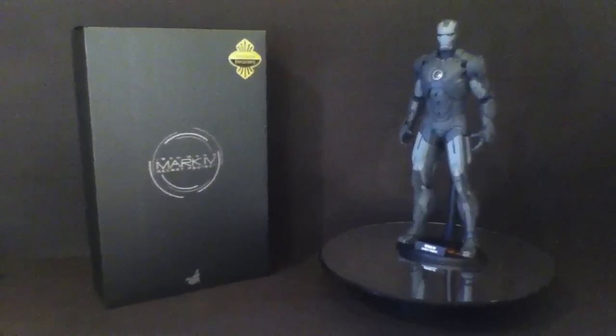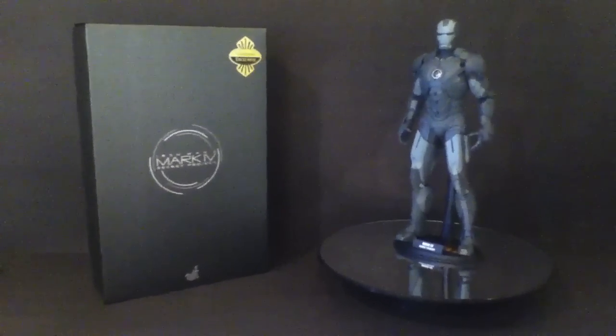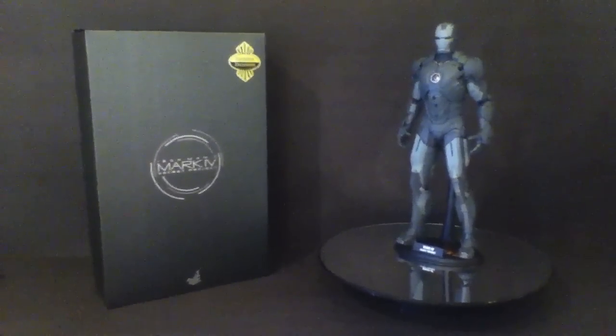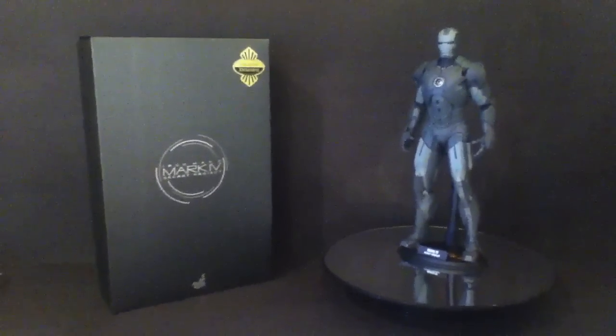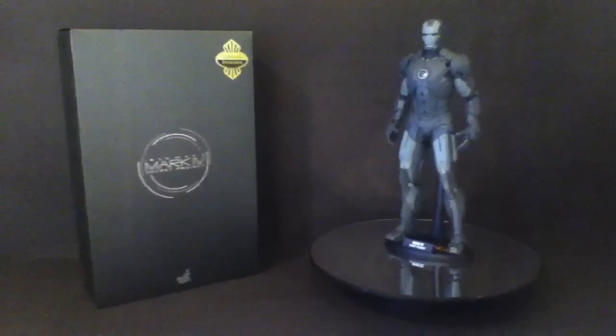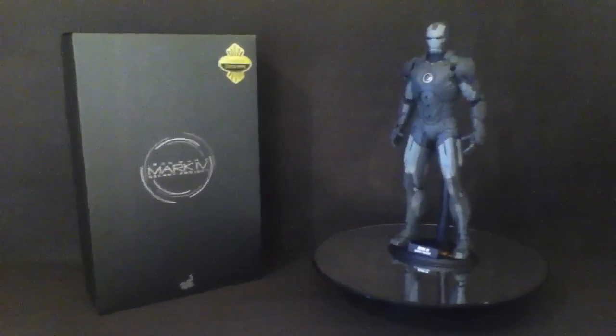It sort of jumped out at me at the time, didn't think it would. Just something about it that made me want to get it then and there, so rather than someone else picking it up straight away, I bought it for a good price of around $250, so I can't complain about that.